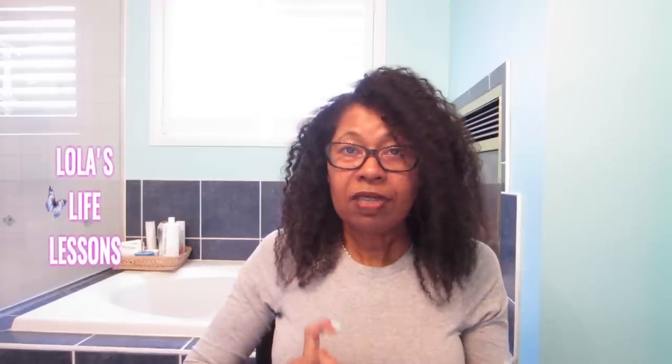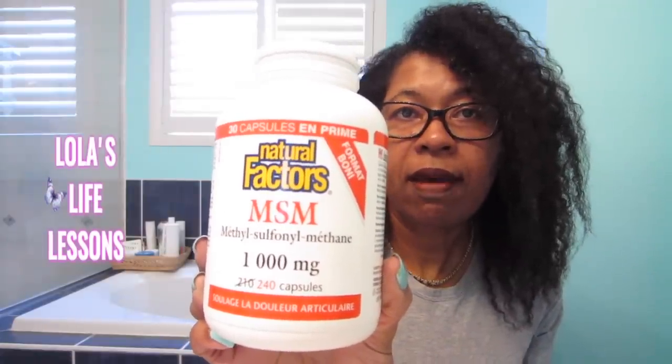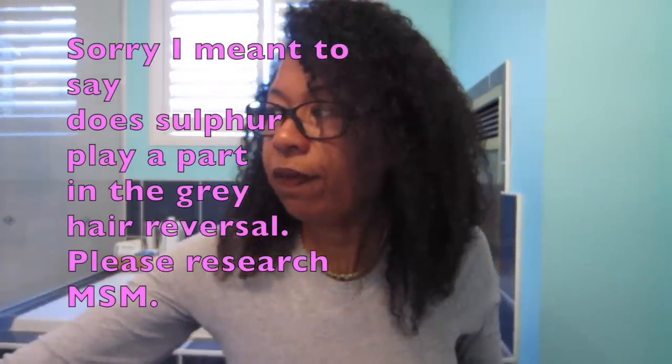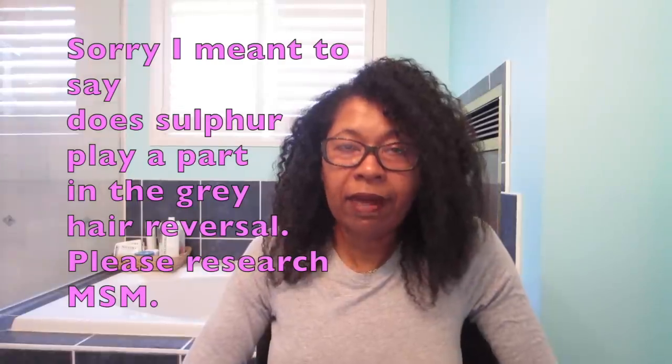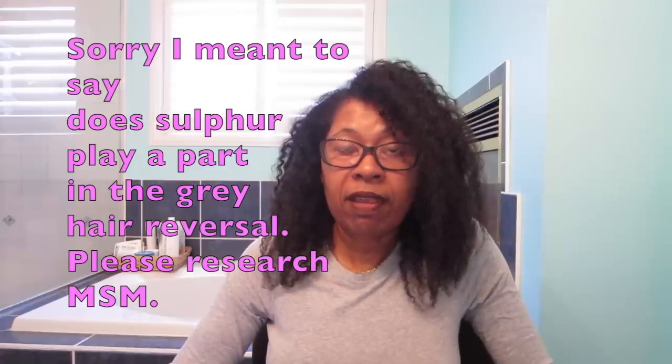Another product I used that I think helped as well was MSM. One of my subscribers mentioned it and asked whether it was the iron or the molasses making the difference. So I decided to try MSM as well. I actually went one full month — the entire month of February — without taking molasses and took MSM in place of it, and I think it gave things a little bit of a boost. If you're trying molasses and not seeing results, do your research and see what other products work well with it.